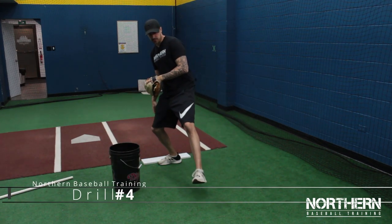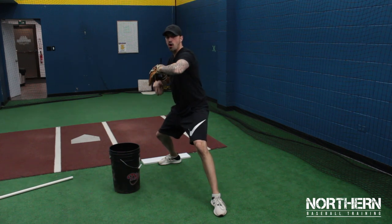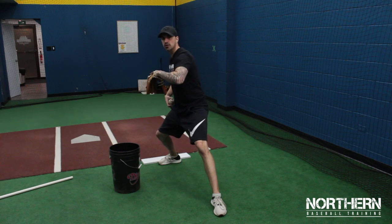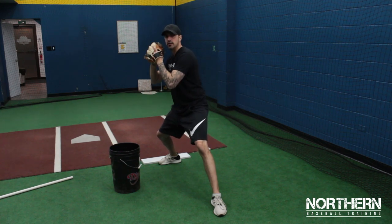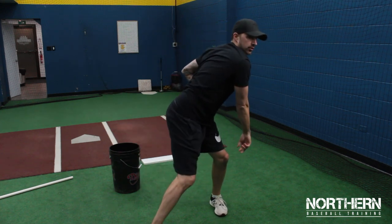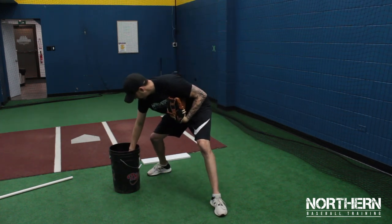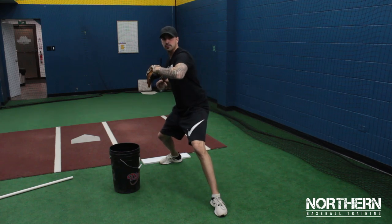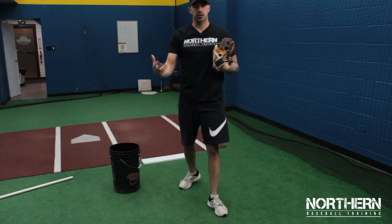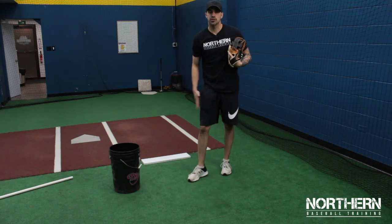For this drill, get into your landing position and all we're going to do is rock back and throw. Once we rock back, really focus on pushing off this back leg. Just do that over and over again — rock back, throw — making sure we focus on using that back leg.